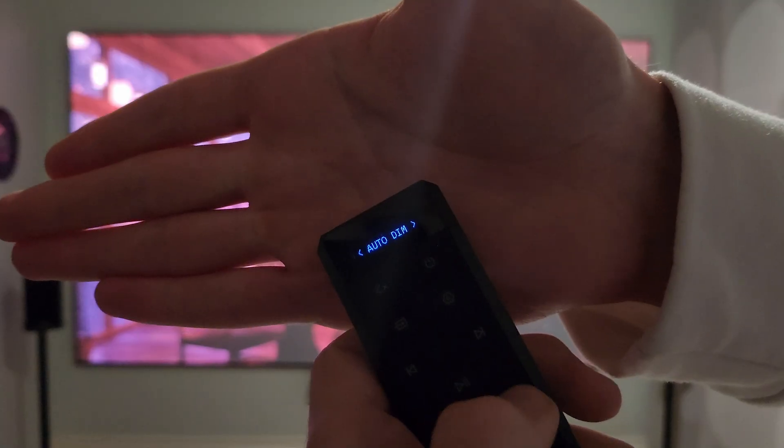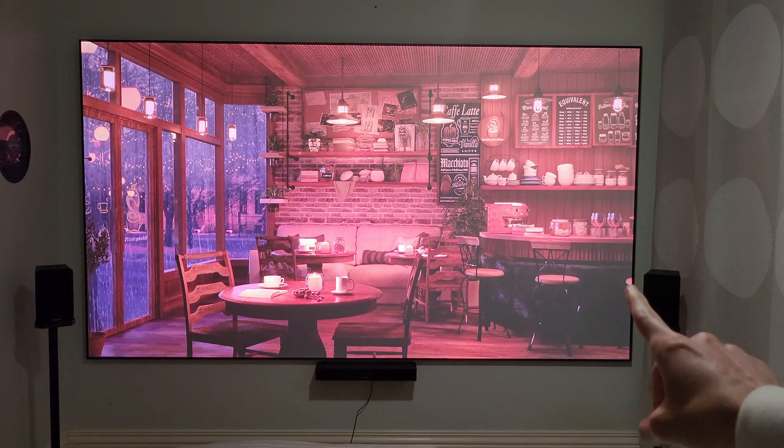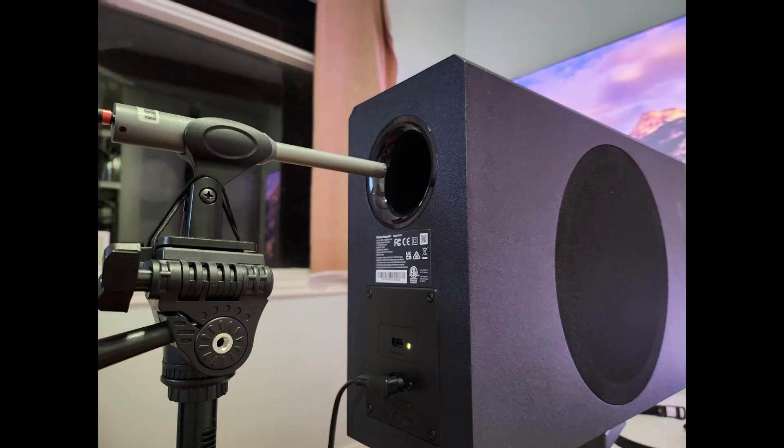Two settings I can immediately recommend: turn on auto dim and turn off tone play — it'll make your experience nicer.